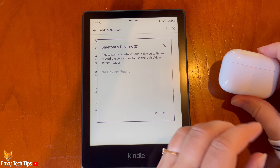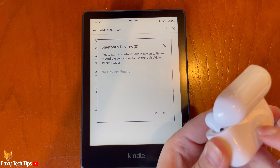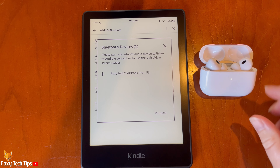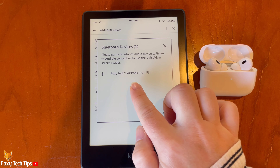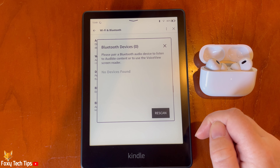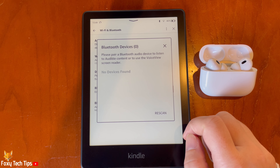You now need to turn your Bluetooth device into pairing mode. How to turn on pairing mode will vary between devices. Once in pairing mode, your device should appear here; if it doesn't, you can tap Rescan in the bottom right. Tap your Bluetooth device's name to connect it to your Kindle.